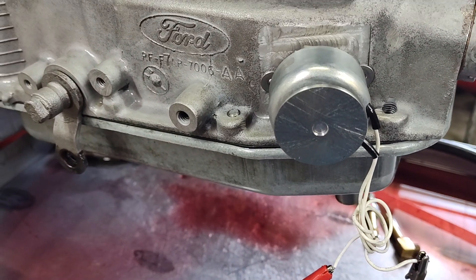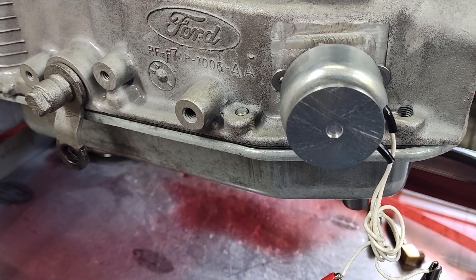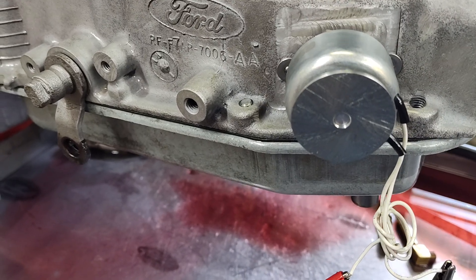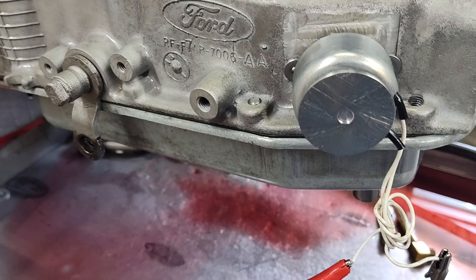This trans brake can come in forward pattern, full manual, or full auto shift — which is cool. So it's a fully functioning auto shift transmission and you can have a trans brake.